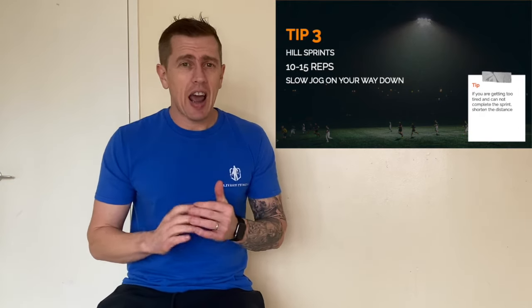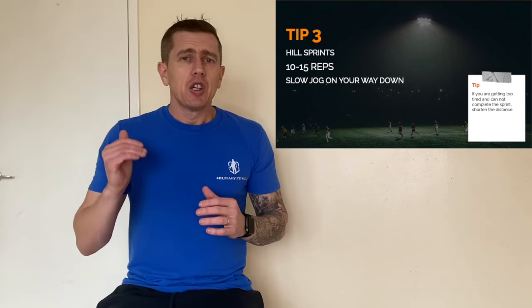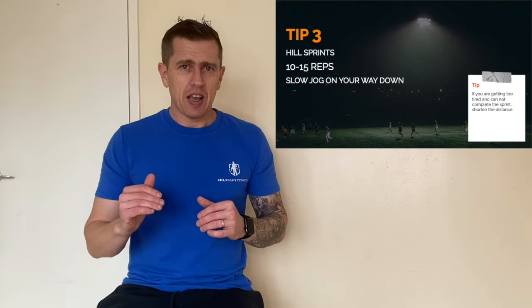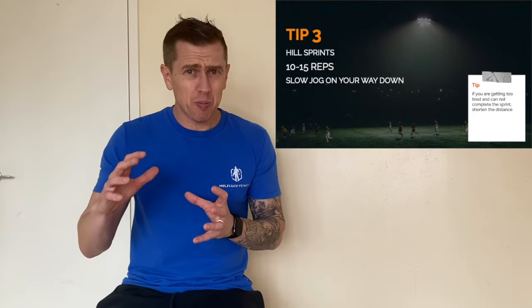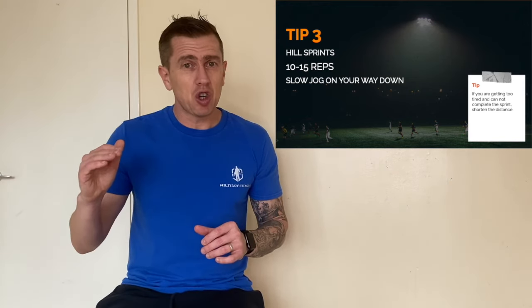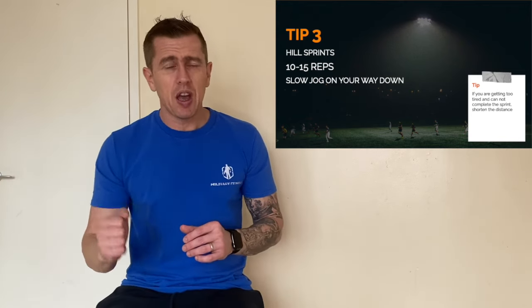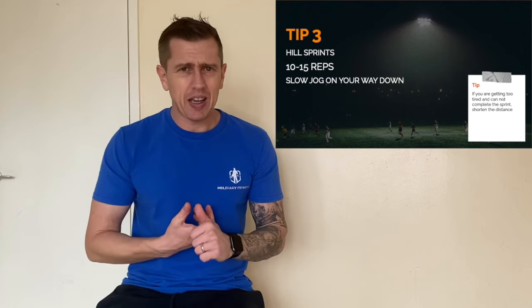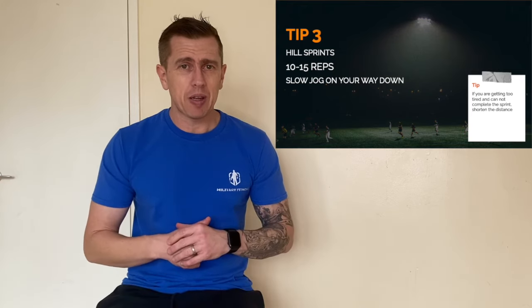Tip number three is hill sprints. Hill sprints are an absolute must in everyone's fitness plan. You're going to do no more than 10 to 15 hill sprints — I do have a video on my channel about this. You have to make sure that you are sprinting up that hill. If you find you're slowing down and jogging, shorten the distance of those sprints. You need to be sprinting up and then jogging back down to your start point. This will rapidly increase your CV and build strength in your lower limbs for the bleep test as well.